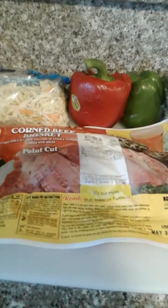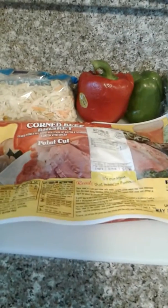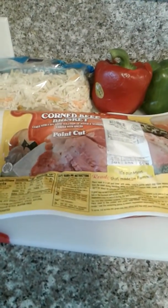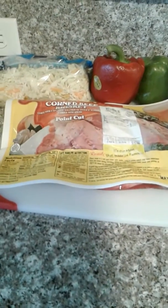Today I have this corned beef brisket — tomorrow's Saint Patrick's Day, so I'm going to get everything started. I have this small brisket, a corned beef brisket that was about four dollars and eighty-eight cents. It breaks down to a lot, so you don't really need a big one all the time.